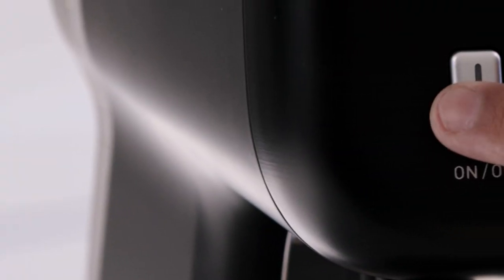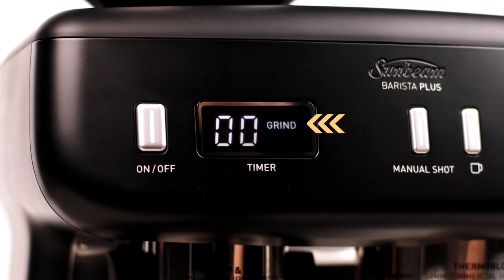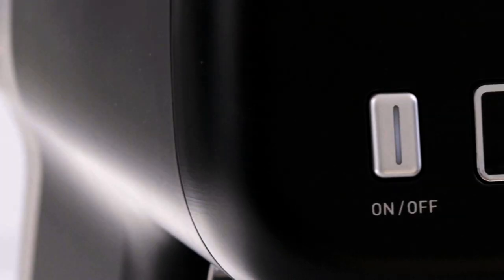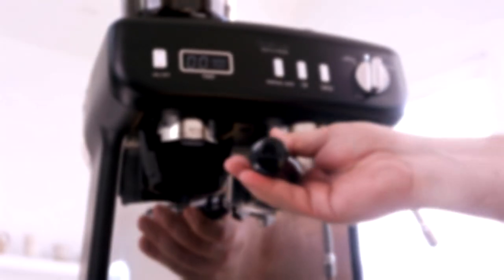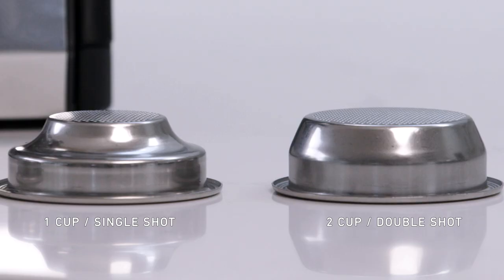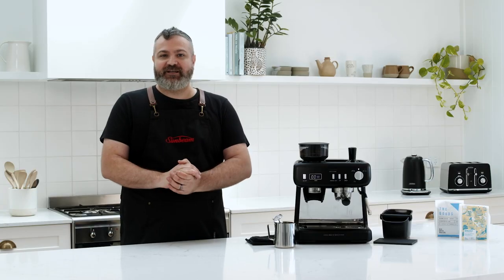Now it's time to turn on your coffee machine. When the word 'grind' is displayed in your timer, your grinder is ready. The on/off light will pulse for one minute during heat up. When the light stops pulsing, the machine is ready for your coffee extraction. Barista Plus comes with a 58ml commercial sized group head and handle, along with a one cup and two cup filter basket, allowing you to extract the maximum flavor and crema from the coffee beans.